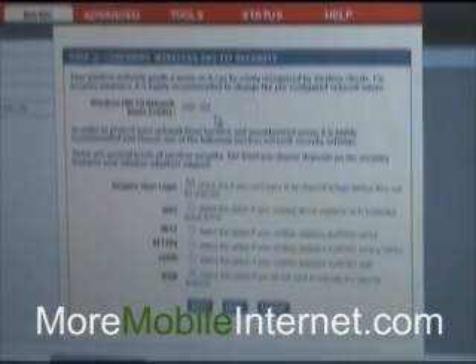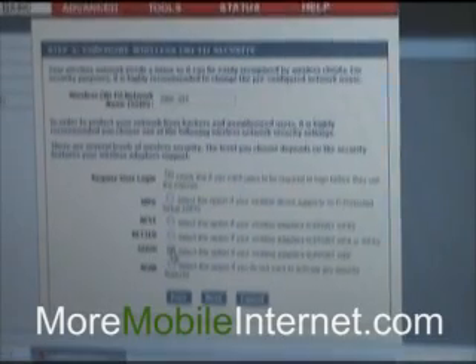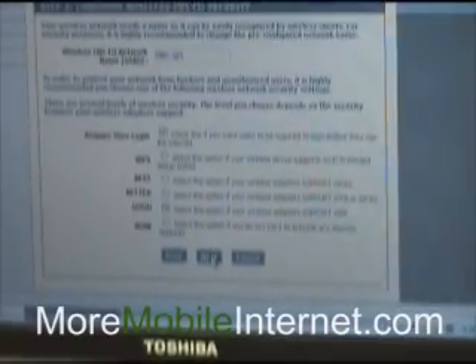This is the SSID right here — that's what's going to show up when you're searching for a Wi-Fi network. If you want to change that to your name or anything you'd like, that's fine. We're going to put it on good security here, which is going to require a password that we'll set in a second. So I'm going to hit Next.